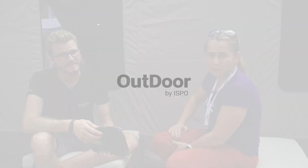Outdoor 2019 — we are at the Goal Zero stand with Philip. Hi Philip. Now this interesting thing you've got here.